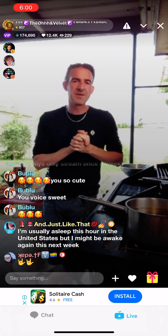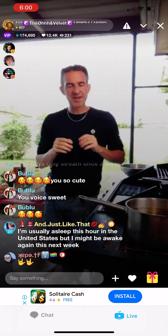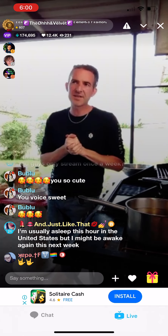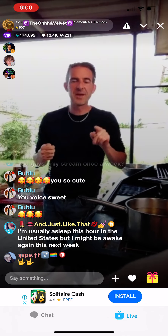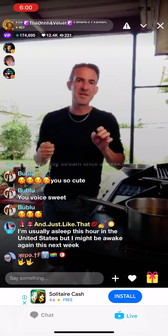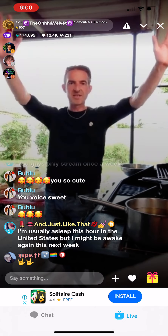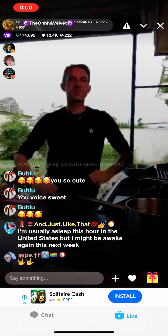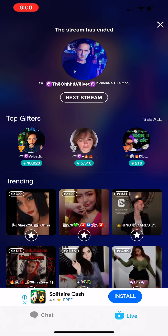Thank you very much for supporting the stream. This is the conclusion of Outback Tucker with the O, and we'll be back again — same time next week, 5 PM Australian Eastern Standard Time, or Sydney time. Hopefully we can be doing some rabbit. Thank you very much guys, love you all. Bye!